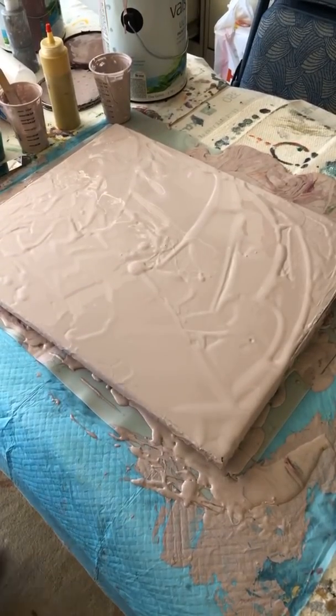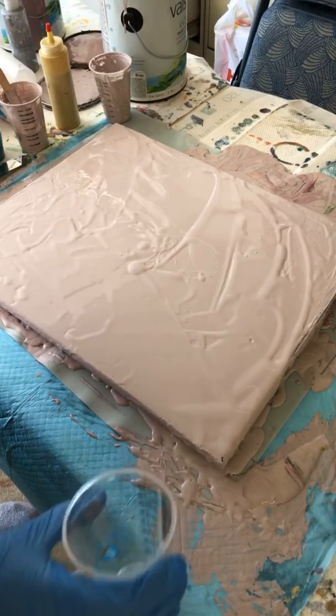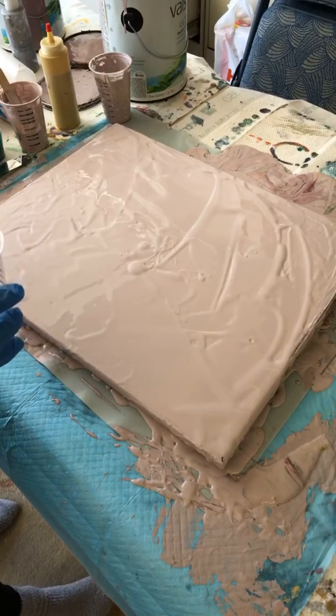Hi everybody, it's Brenda again. I told you I was probably gonna scrap that other one, and I did. So now instead of doing a Dutch pour, we're gonna do a ring pour. It's actually quite a lot of fun.